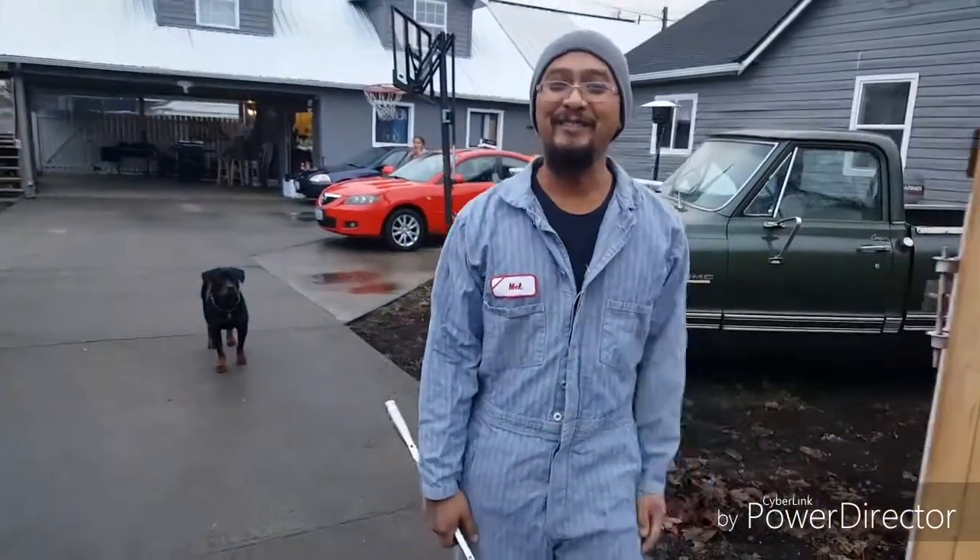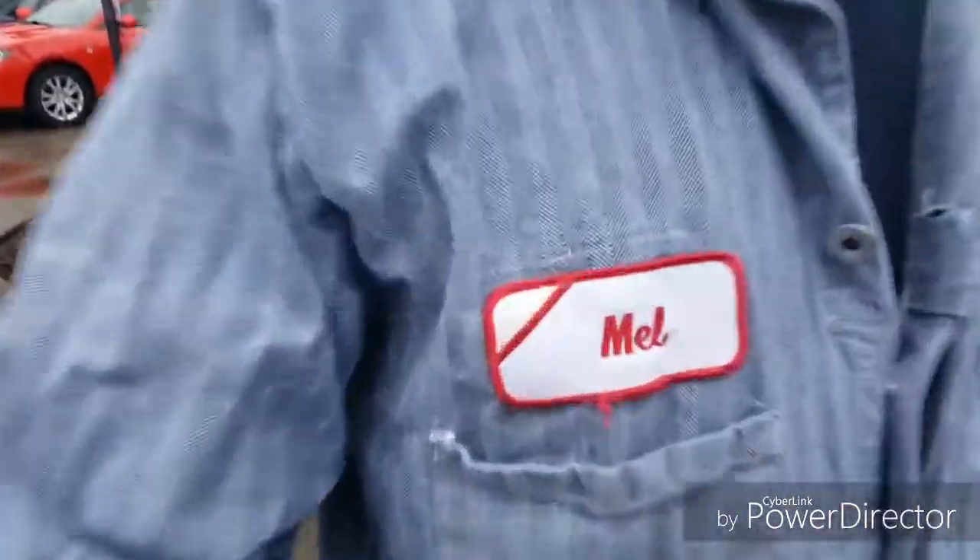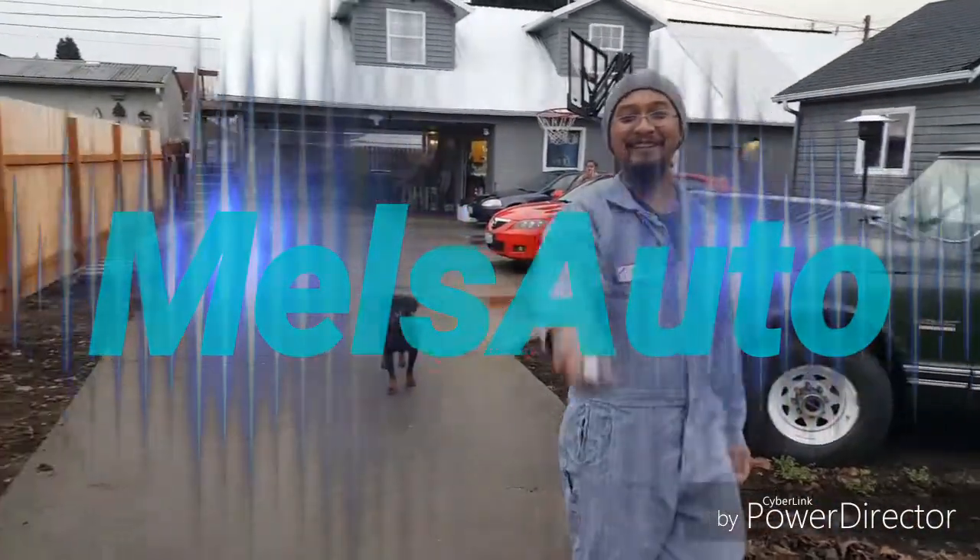Yo, welcome to Mel's Auto. Thanks for tuning in to our first edition of Mel's Auto. Don't forget to hit the subscribe button, hit that like button — don't be scared.